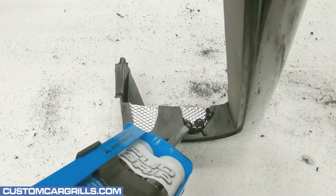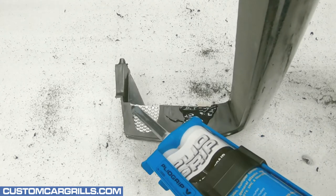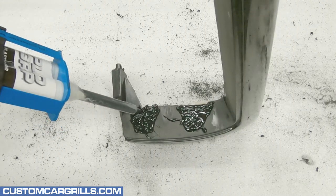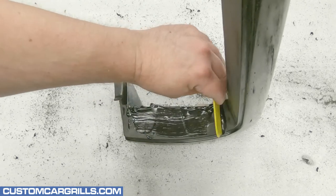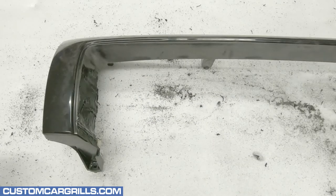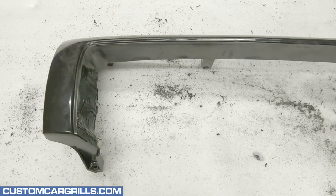This easily dispenses directly onto the mesh but cures quickly so I'm working fast. I'm trying my best to get this fully filled in and a little bit overfilled. Once the PlyoGrip is on the grill, I'll smooth it out a little bit so there's a more even fill and hopefully less to sand later. After a short time, it looks like it's cured rock hard and ready to sand.